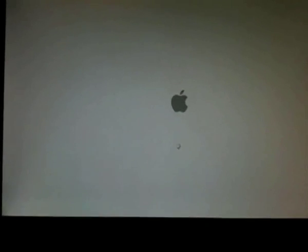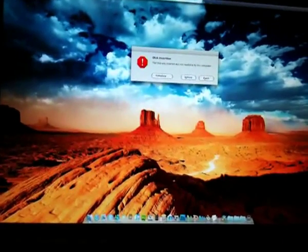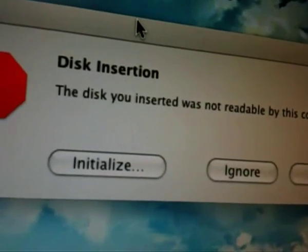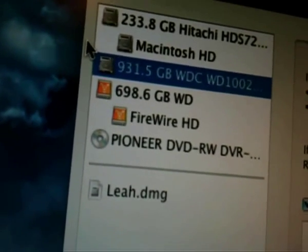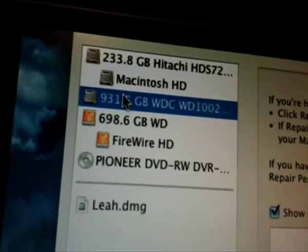Sorry for the shaky camera work, guys. So we're booting — always takes a while to boot when I've got my external FireWire drive plugged in. Check this out — it says 'Disk Insertion: the disk you inserted was not readable by this computer.' Awesome — it works! Initialize. 935 — 931.5 gigabytes. Wow, you do lose about 70 gigs — that's crazy, isn't it? But anyway, guys, there it is — it showed up!